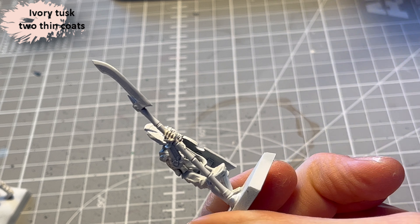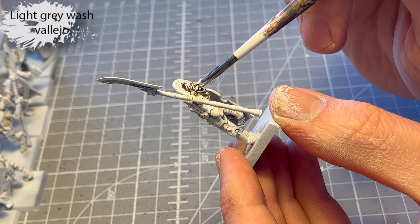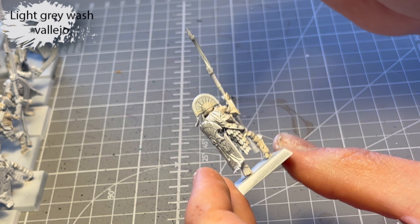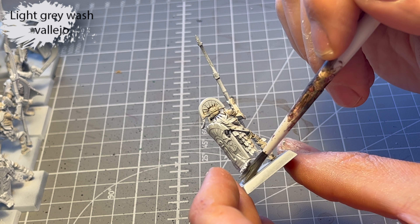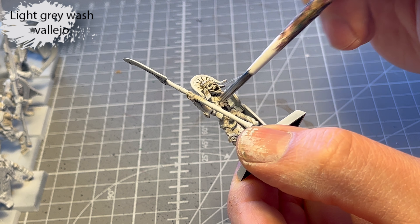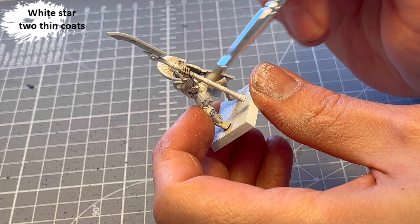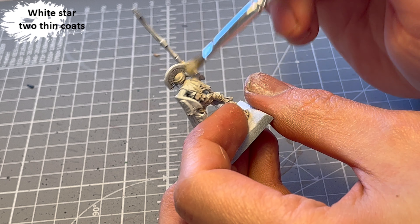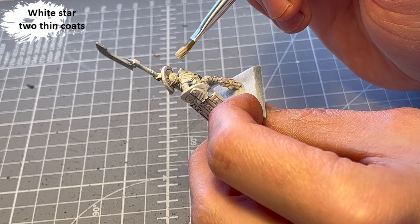By the way, I love the retro kind of boxes — it tickles my inner child. So I give it a layer of Ivory Tusk and then go over everything with a light grey wash from Vallejo. It's really good at shading whites because it's not heavily pigmented — it's subtle, but you can definitely see a difference without making everything grey. Teeth and all the details are already brought out. Next I take White Star, also from Toothin Coats, and do a light dry brushing.